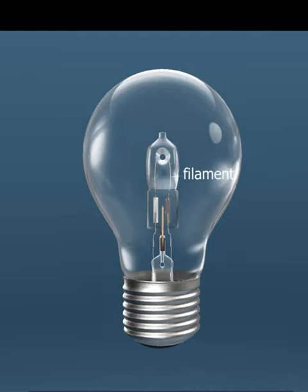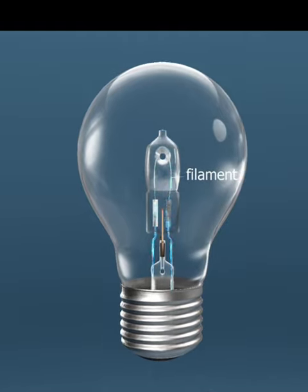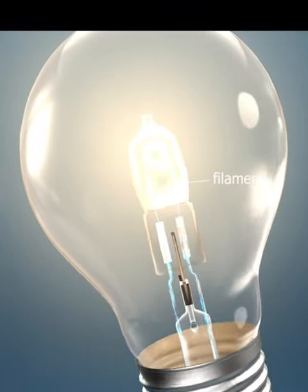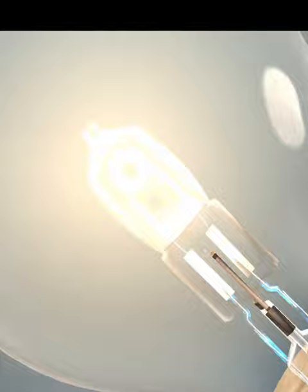The principle of operation of a halogen lamp is the same as that of traditional incandescent bulbs. A tungsten filament glows under current, thus emitting light.